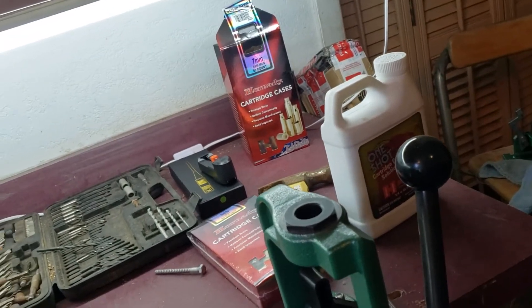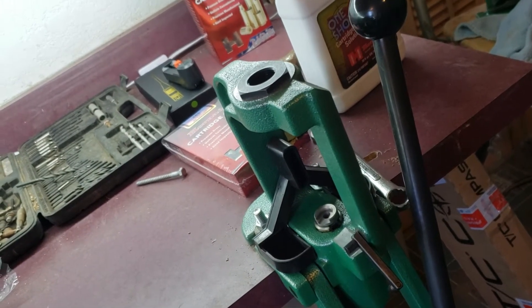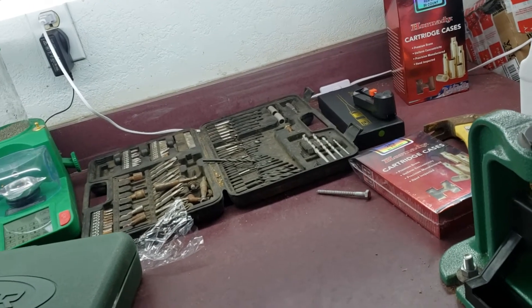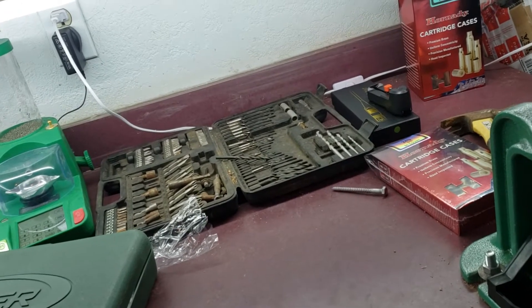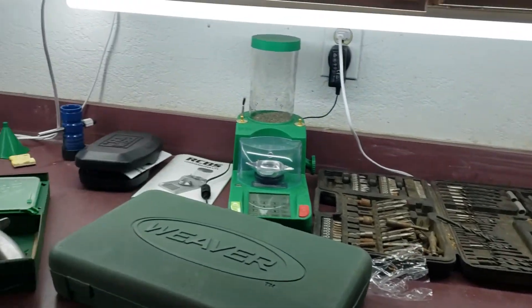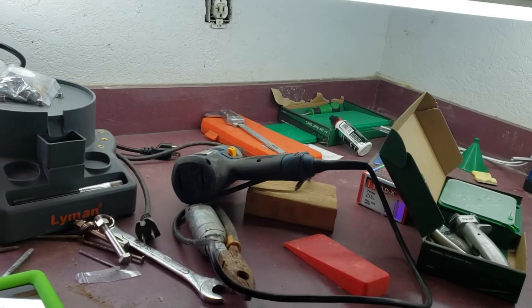I'm back and just getting everything set up. I got a Rock Chucker. We're in our old house — it's the kitchen area. We had to keep it as a storage area because where we live, you can't have two houses on the property, so this had to be turned into a storage area. It's been nothing but storage and crap in it.